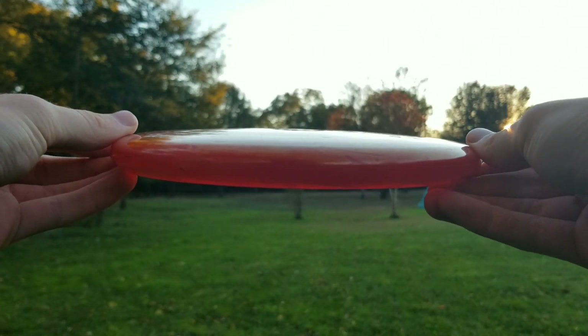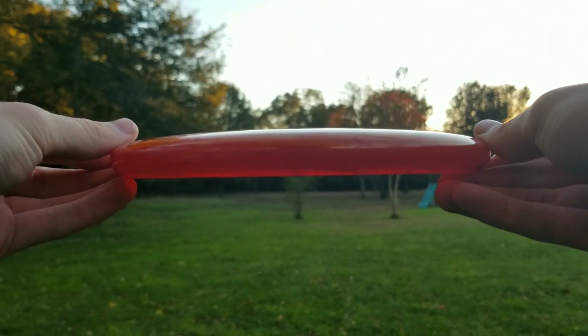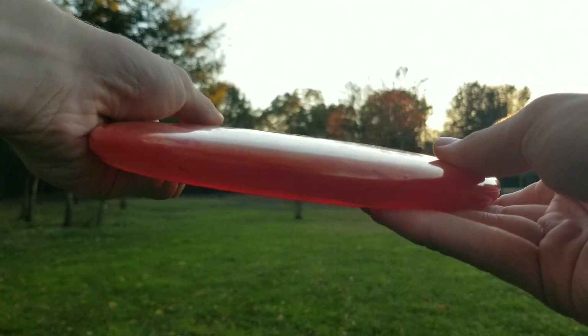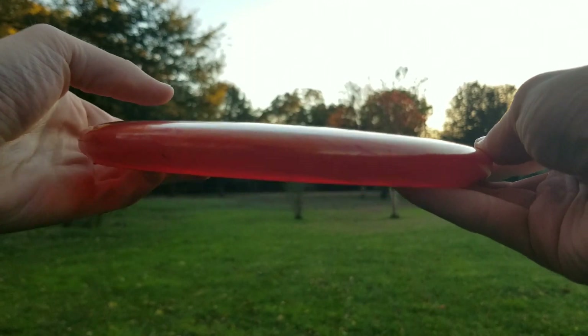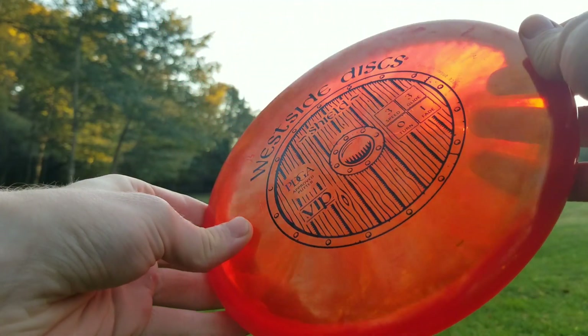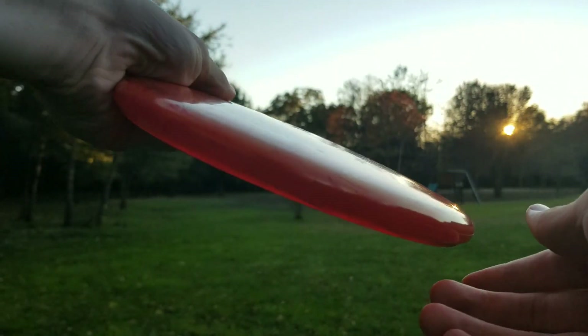Here is a little profile of the Shield. You can see a little bit of dome to it, nice tall profile in the hand, really comfortable feel. It's not too deep, not too shallow. I really like how it feels in the hand. This VIP plastic is awesome and this color is great too.